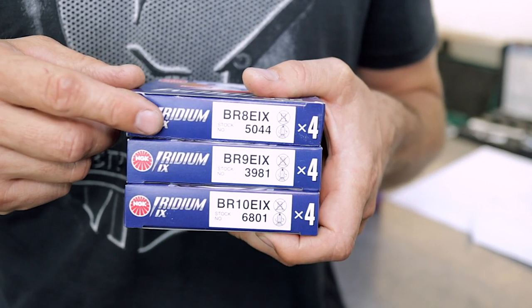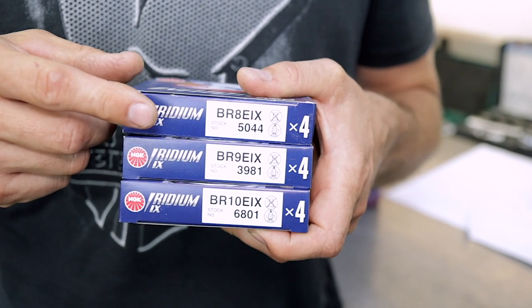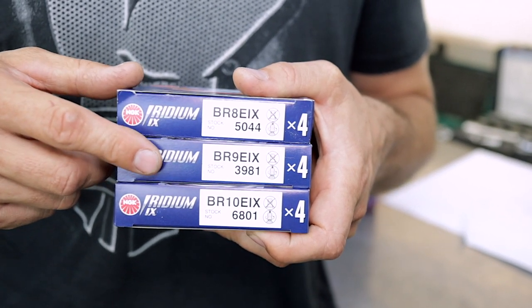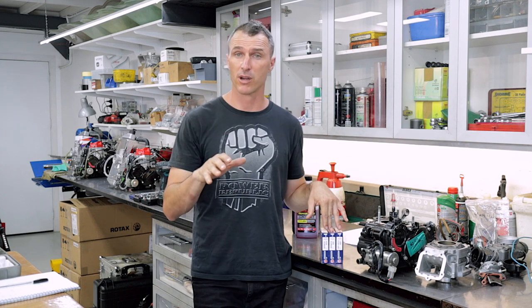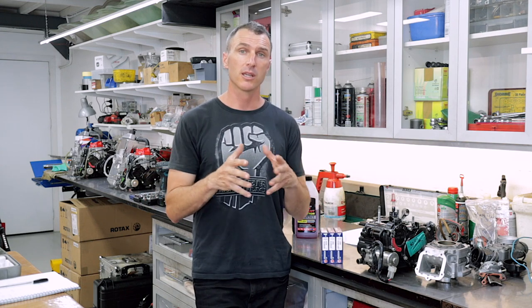So for those of you that are new to carting, the spark plugs come in different heat ranges — with eight being the hottest, nine being in the middle, and ten being the coolest. So with these elevated ambient temperatures and the tracks getting so hot and sticky, the spark plug temperature range can help keep those engine temperatures down. Now if you're traditionally running a number nine spark plug, get yourself a ten and stick that in from around 10 a.m. onwards when the tracks are really hot and sticky. Now if it does cool off, like you get a weather change or it starts raining, you might drop back to your nine spark plug.